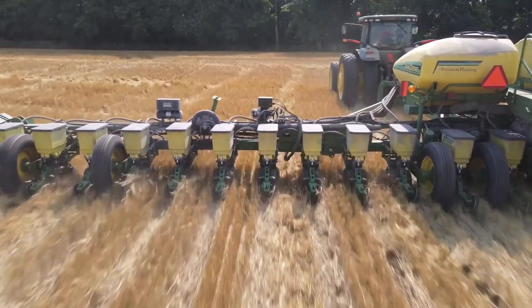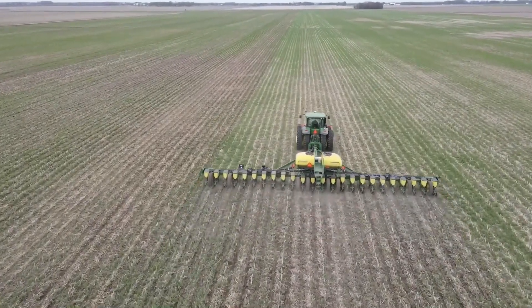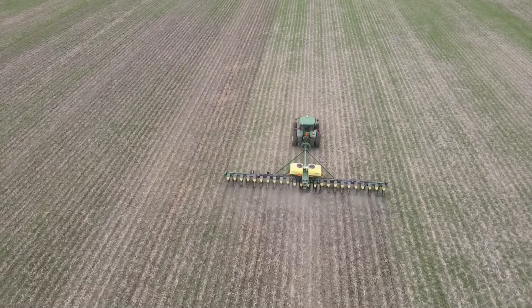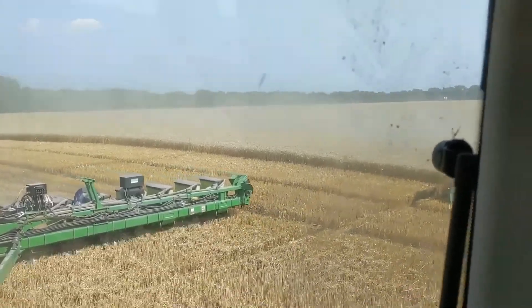Before we went with Clean Sweep, on some floating row cleaners we had to get out and use screw adjust times 24 rows, set it where we thought we'd like it, probably run a little bit more, and then make another adjustment or two to get it somewhat right for the field conditions. Clean Sweep lets me adjust things on the fly all the time.